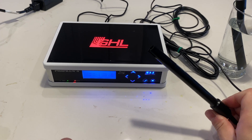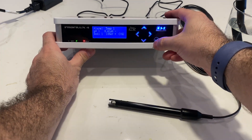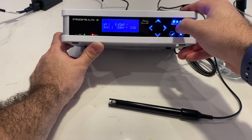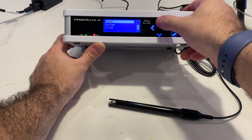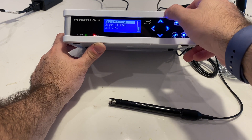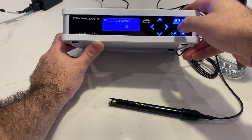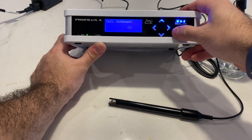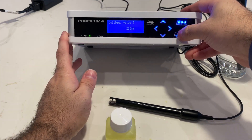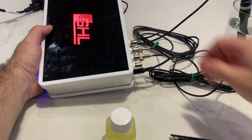Next we're going to calibrate the ORP or redox probe. The big difference between GHL and Apex here is that on the GHL they require you to calibrate the probe, whereas on the Apex it's already calibrated from the factory. We'll hit the check mark and go up to sensors again, this time going to redox and then calibration. Calibration tolerance is basically how old the probe is. It then asks for the calibration value, which in this case is 220, so we'll enter 220 and plug that in.